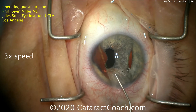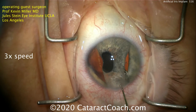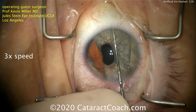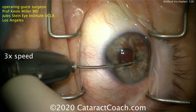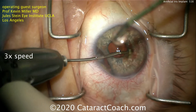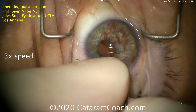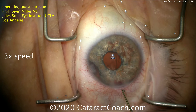He's implanting the Human Optics artificial iris implant in this patient who had a significant degree of trauma. In the video here, he's already completed the cataract surgery, putting in a capsular tension ring, and then putting a single piece acrylic lens in the capsular bag. Now this big implant that's going in — this artificial iris — will need to be placed in the sulcus.